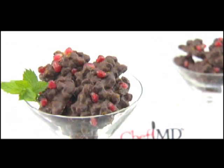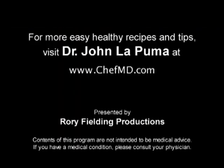Chef Dani, may you live 100 years. For ChefMD, I'm Dr. John LaPuma. For more easy, healthy recipes and tips, visit DrJohnLaPuma at ChefMD.com.